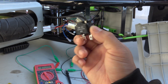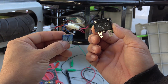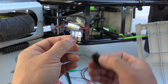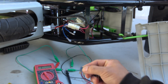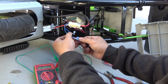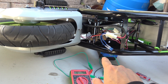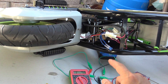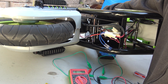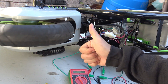Here is the original fuse — it's 15 amp. I've got a replacement 15 amp fuse; it's not exactly the same, this one is for a car, but it will fit perfectly in here. Just like that. All right, so I've hooked up my 24 volt battery — let's try and see if it works. Let's turn it on, and it works.